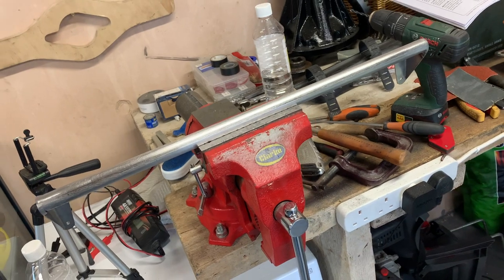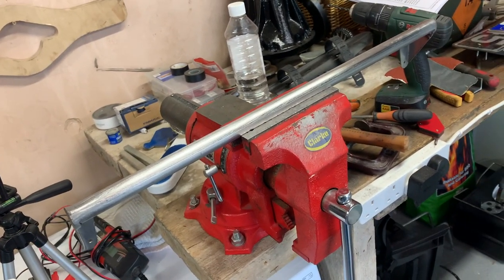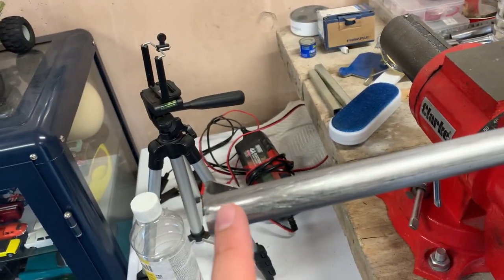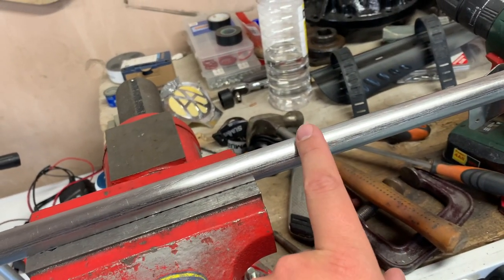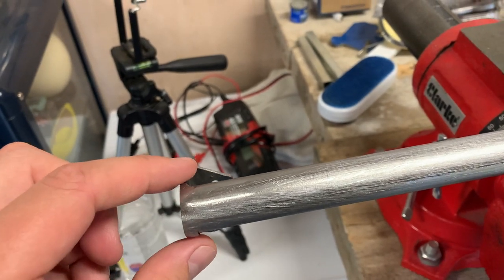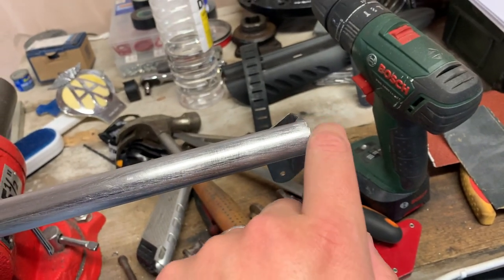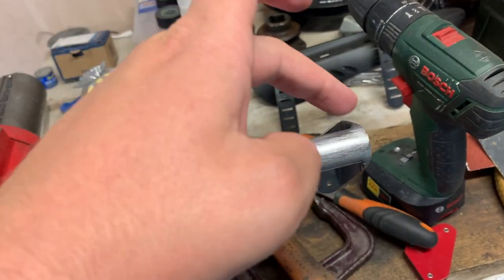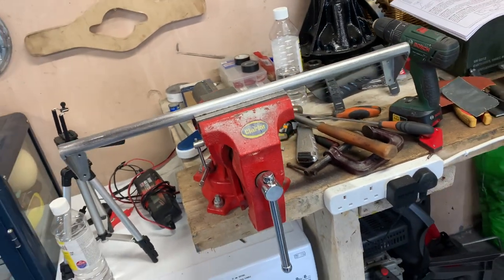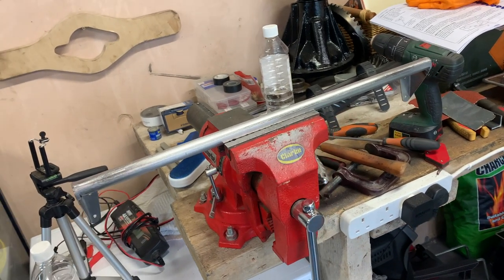I have to say I'm really quite pleased with this for an afternoon's work - a finished grab handle. Yes, probably not the most complex of fabrications, but nonetheless I've tidied up all the joins with the hand file and then gone over it with some sandpaper to take out the witness marks from where it was held in the vice. All the surfaces that Junior is going to be touching are now nice and smooth. Just need to get that painted and then reattached, but the painted item and reattachment will probably be in the next episode.